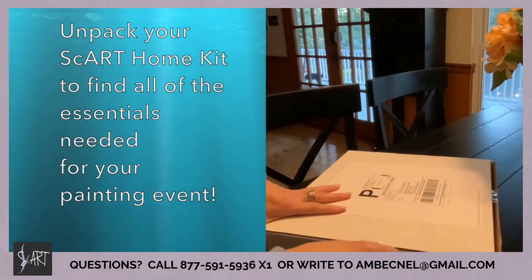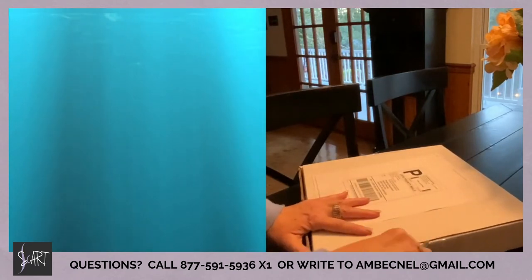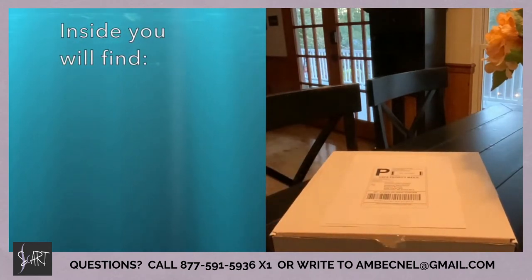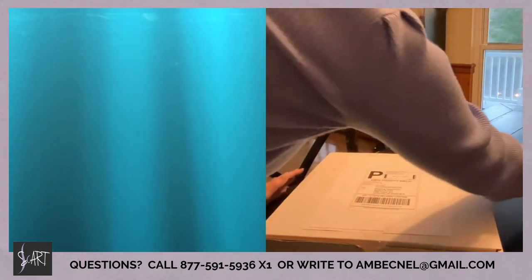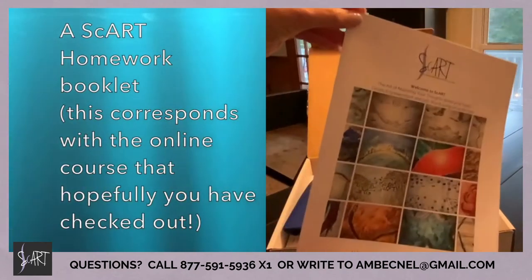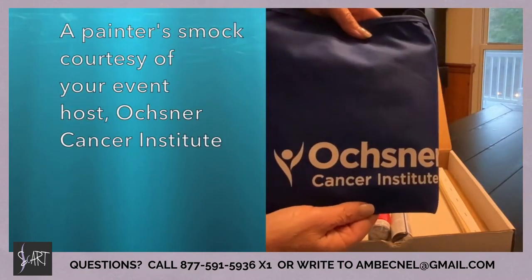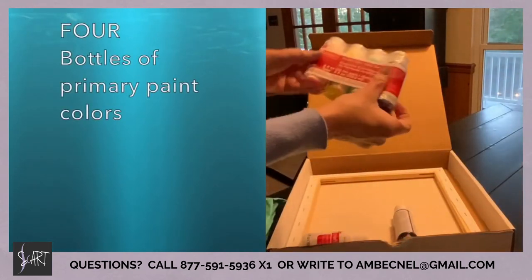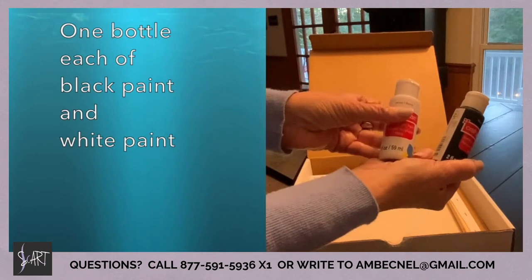Prior to the class, we recommend that you get your painting area ready so that we can all start on time. The best thing to do is open up your home kit and get familiar with the contents inside. Inside you will find everything you need for the Scart event. We have sent you a copy of the homework booklet, and your host Ochsner has sent you a painter smock.